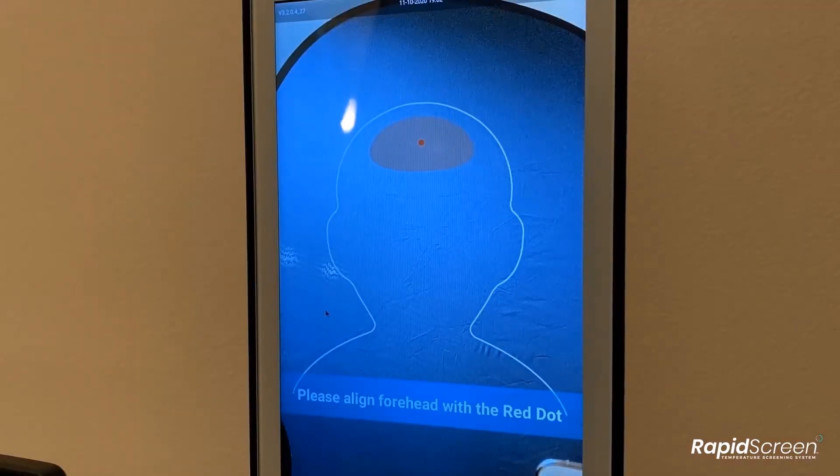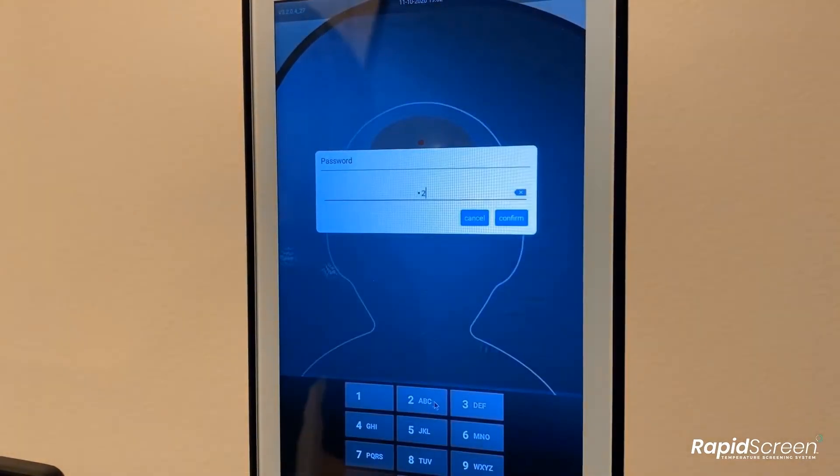Go into the application settings by doing a right-click with the mouse. For devices that have touch displays, instead of right-clicking, you can just press and hold at the top left corner of the screen, and then enter the password, which by default is 123456.